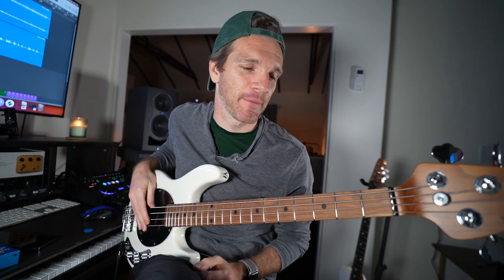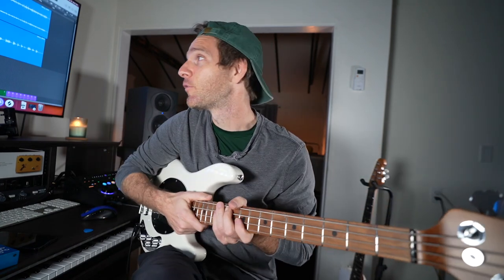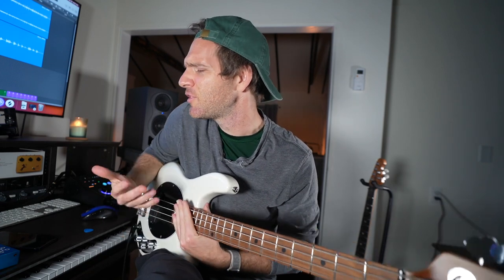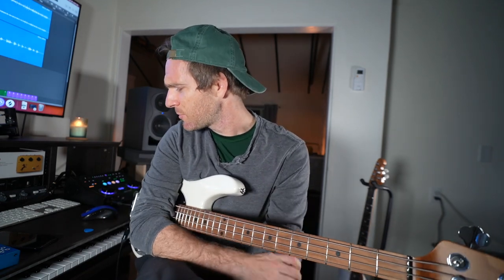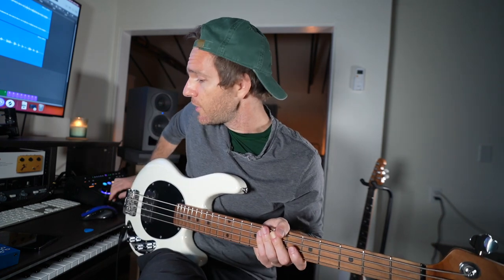Got to use this as an opportunity to play my absolute favorite bass of all time — this is the Music Man Stingray Short Scale. It's like the greatest bass. This is actually my buddy Brian's bass, but I'm going to have to get one for myself. So hit up Music Man — Sean needs this bass. I'm just going to do something simple, just going into the front panel quarter-inch input one. Let's see what it sounds like.